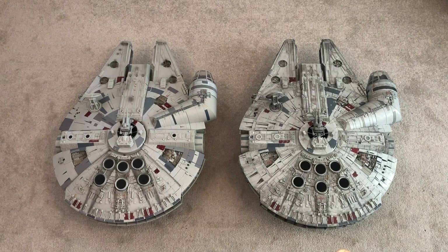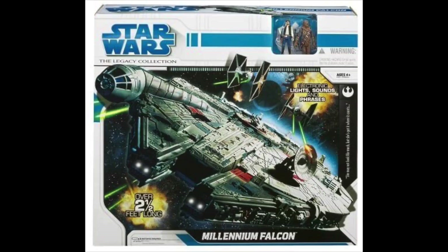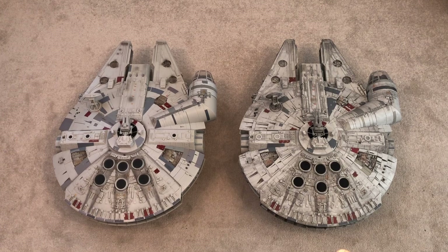Hello Star Wars Collectors, I'm Mando Menace and today we have a comparison video featuring the new Galaxy's Edge Vintage Collection Millennium Falcon. We're comparing it with the Legacy Collection one from 2010, which I believe is the exact same one released under the Vintage Collection as a Toys R Us exclusive later on. You may have been recommended to watch this video by my very good friend Tim over at Boss Bounty — the channel for action figures, particularly Vintage Collection and the original Vintage line.